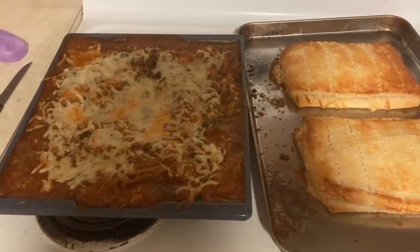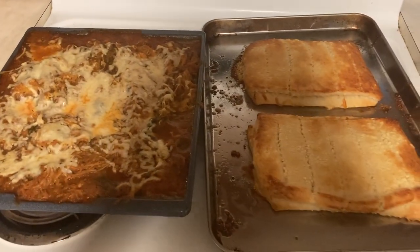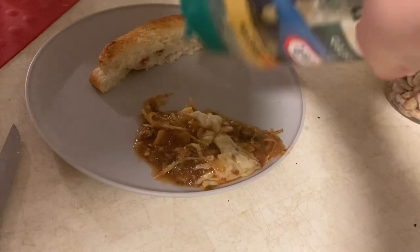There it is, all done — looking great! We're going to portion it out and put some Parmesan cheese on top for the little guys.